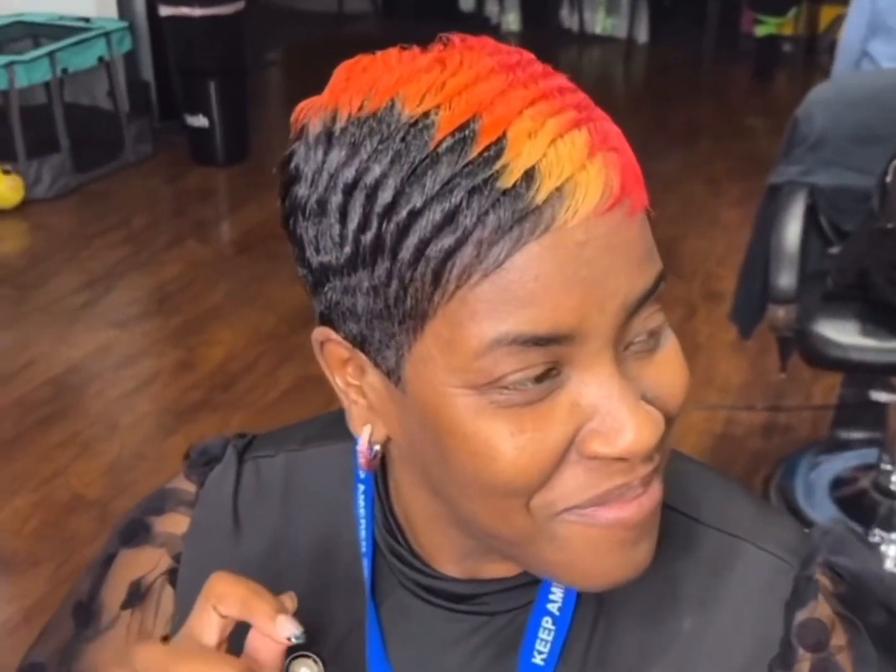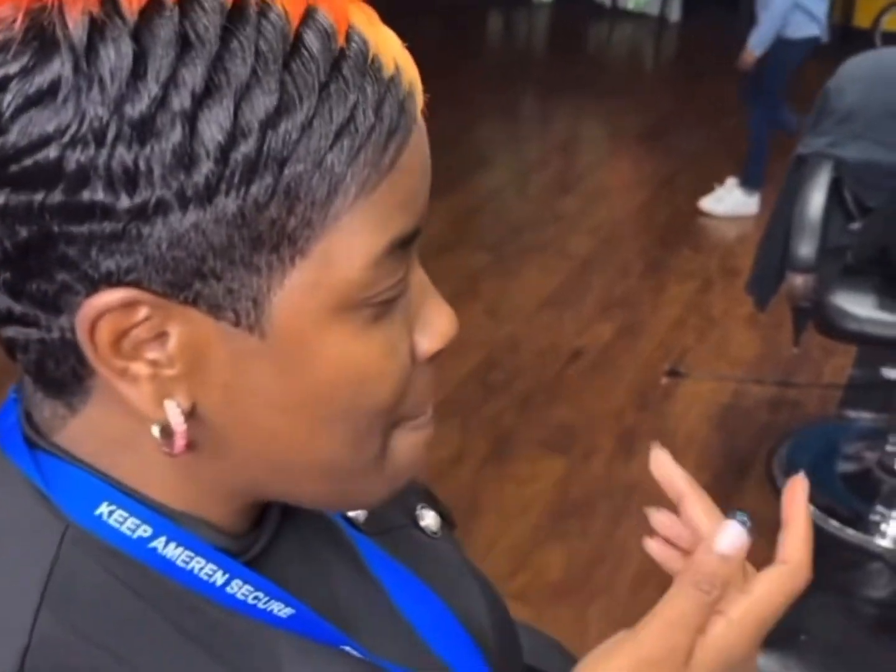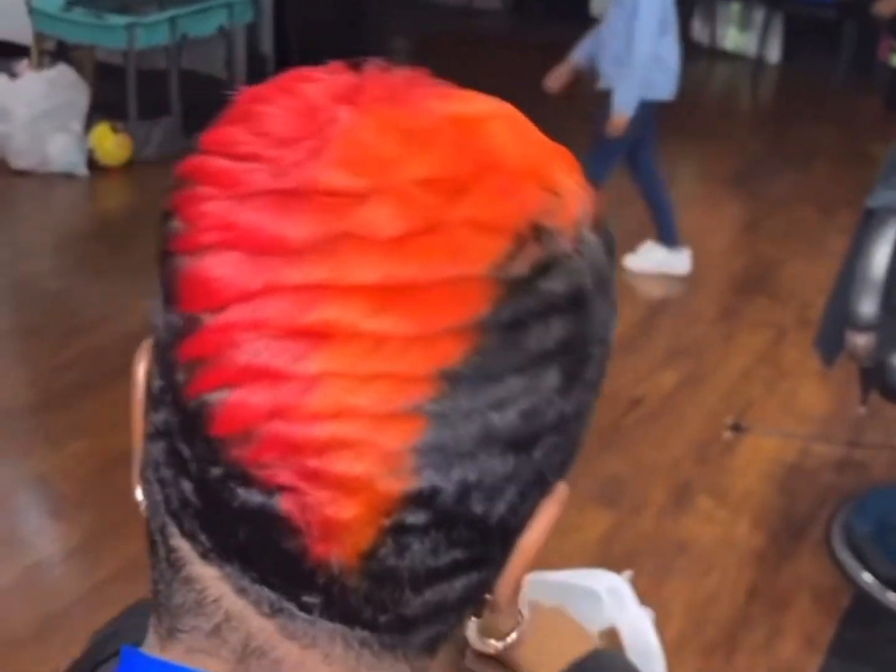I ran out of memory, so y'all didn't get to see the rest of how I combed it out, but she liked it — putting her little lip gloss on and stuff. Okay, Shayla. Thanks for watching, y'all.